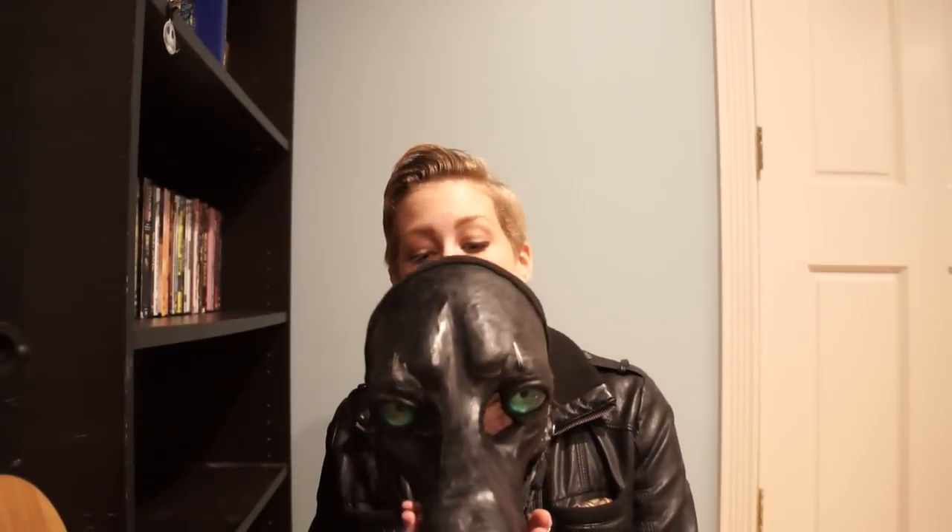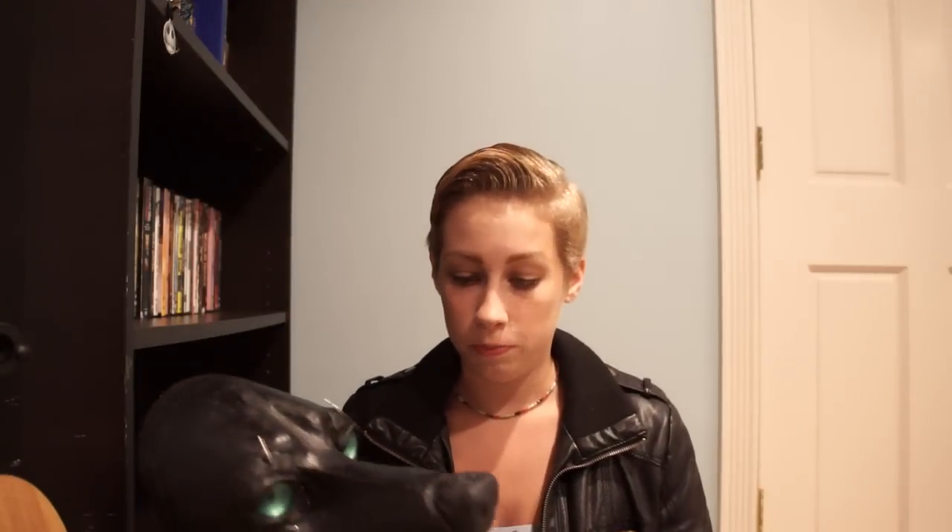But it works. The eyes are LED. This will just be a mask — I'm just going to make it and sell it, you know. Make a little bit of money, hopefully.